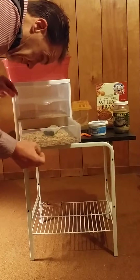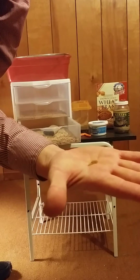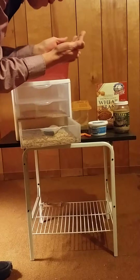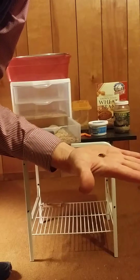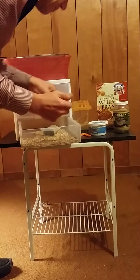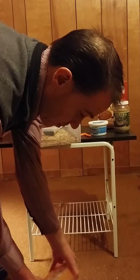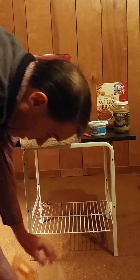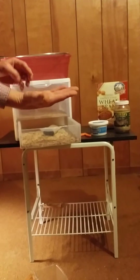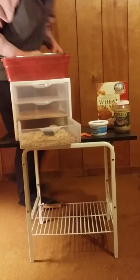Just to give you an idea, let me find a pupa. See, that's what a pupa looks like — it's going to eventually turn into the darkling beetle, which is what lays the eggs. And that's what the actual mealworm looks like. So it goes from a mealworm to the pupa stage to the beetle. The beetle lays the eggs, and the whole process starts over.